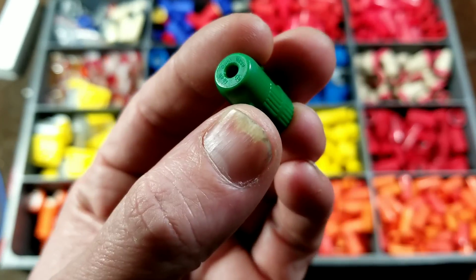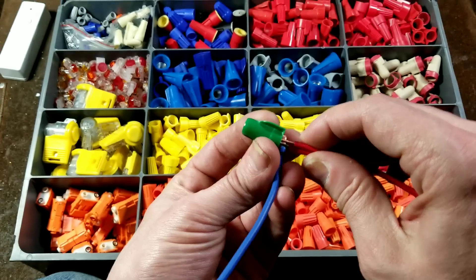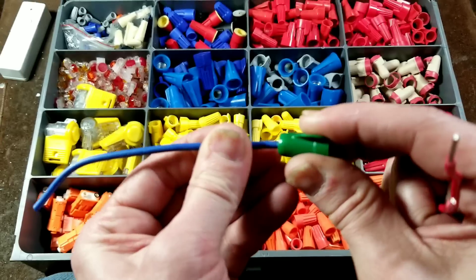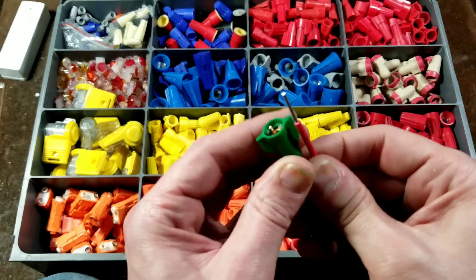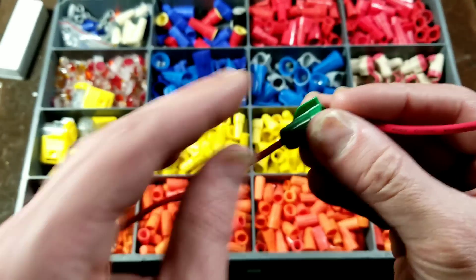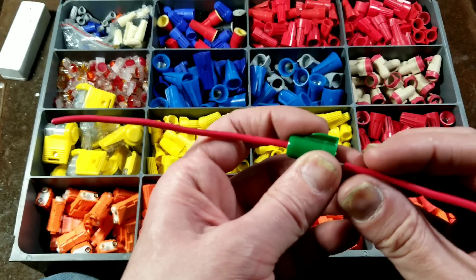One of the last types to point out is the green grounding lug wire nut. This has a through-hole and is designed for you to take a series of ground wires, wire-nut them together, and also run another wire through the top of the wire nut. It's a little tricky to use, but with a little practice you're able to do it. The purpose is you can attach multiple ground wires together to form a pigtail and screw it to the electrical box.